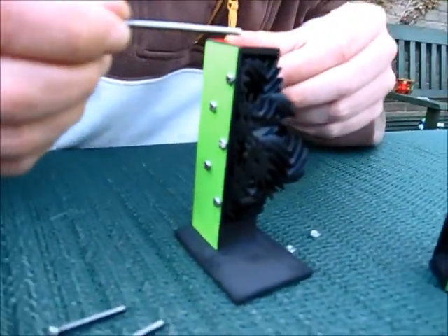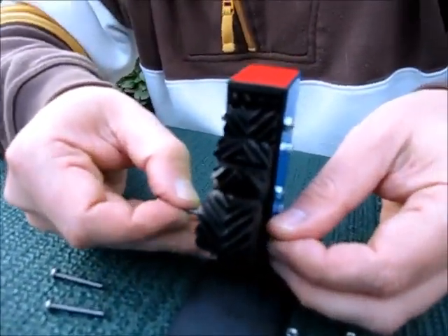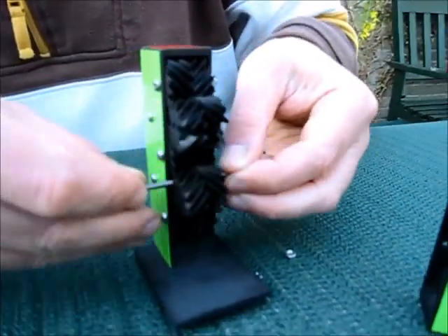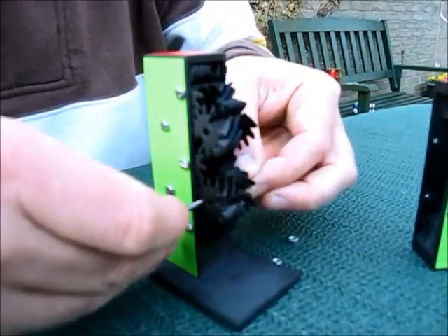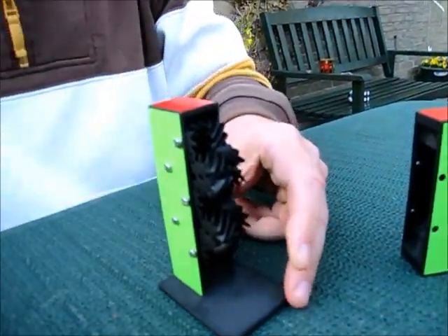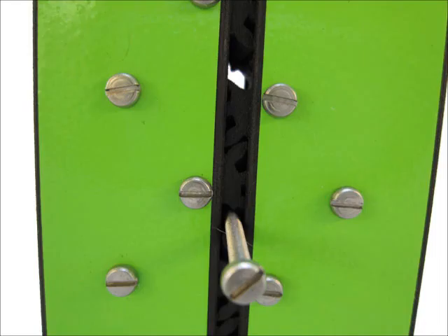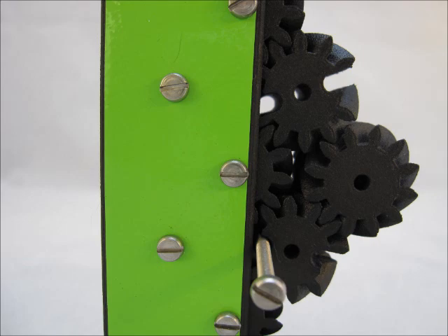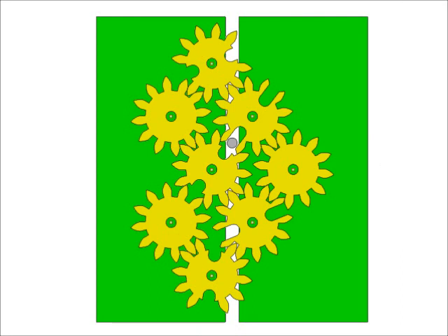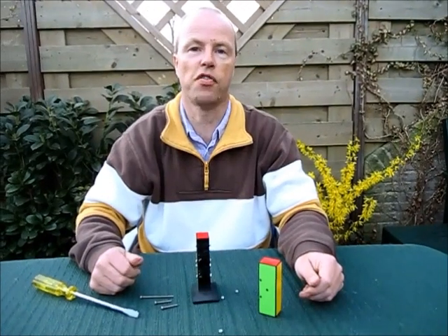So without the gears I can't really show it, but when I'm turning like this — okay, now one gear falls off — but here's the idea, that you just move everything through like this. So that was my magic trick, thank you for watching.